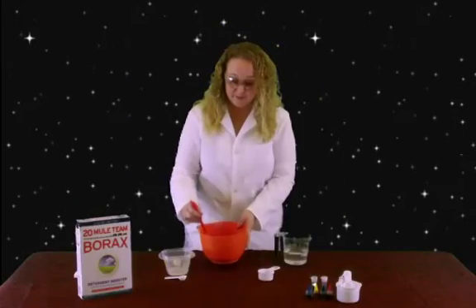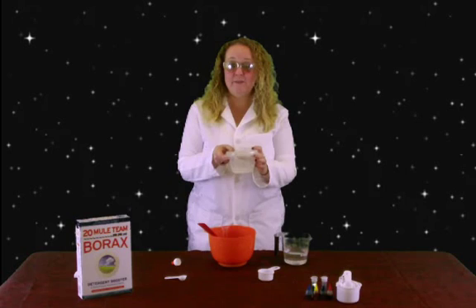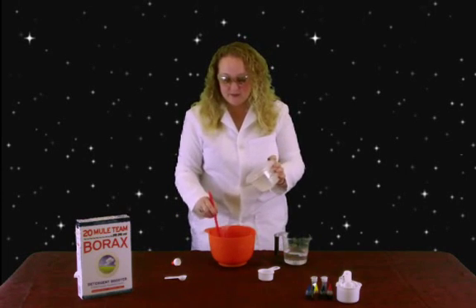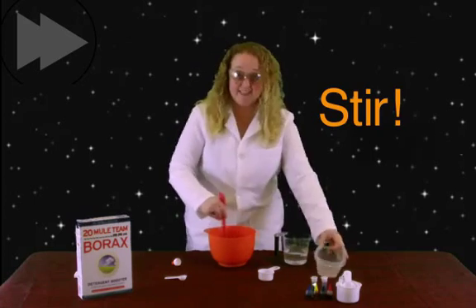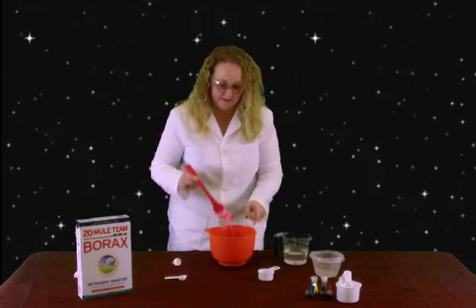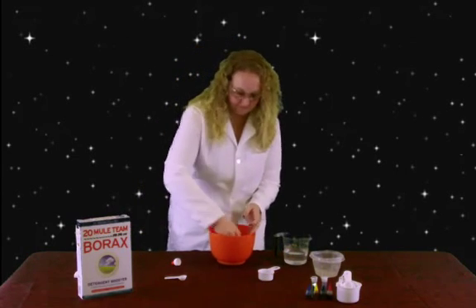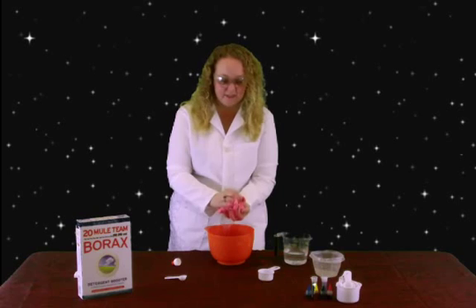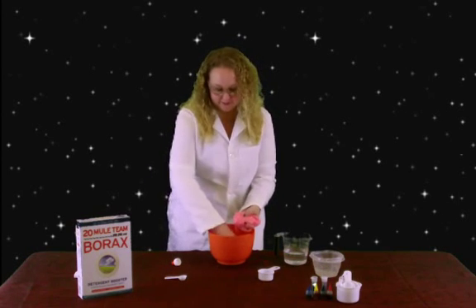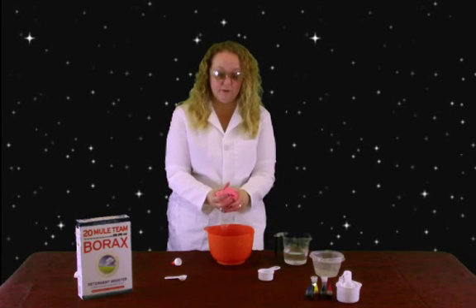So now is when the really cool science part is going to start taking place — science time! You've got this solution that's kind of gooey because it's glue and water. But when you add this Borax to it, it's going to turn into your Silly Putty. So what you want to do is pour it slowly while you stir and watch what happens. And then once it kind of starts to stick like this, you can use your hands. So now you've got this gooey, goopy, gacky Silly Putty. If you keep playing with it and get all of it together, the more you play with it, the water is going to start to evaporate and you're going to have a really cool Silly Putty.